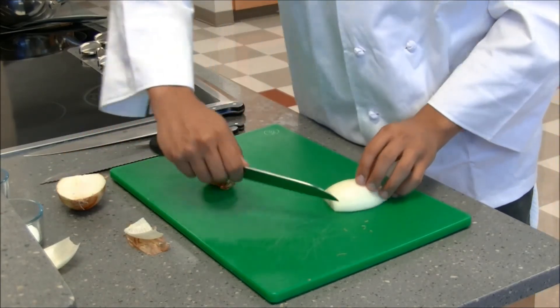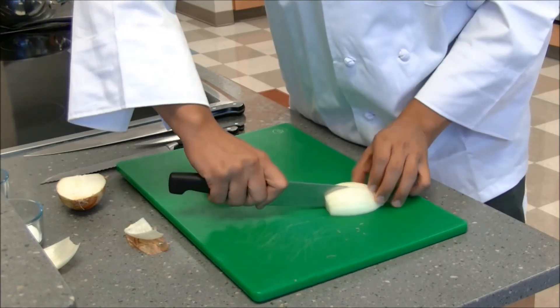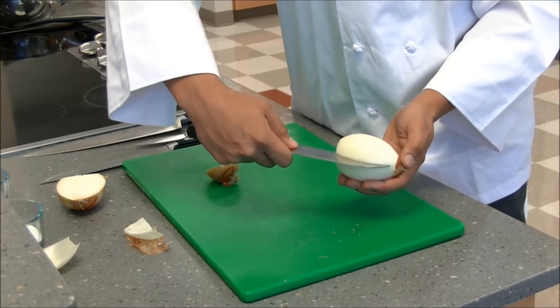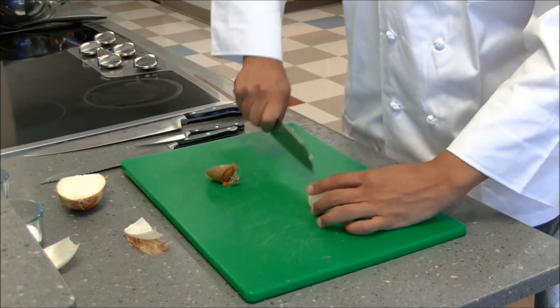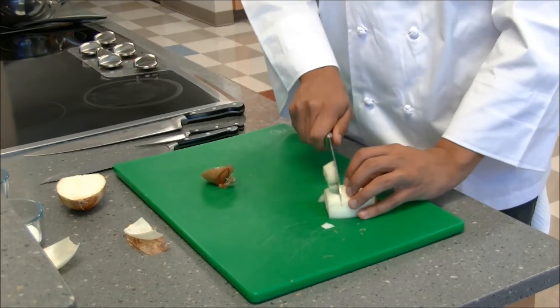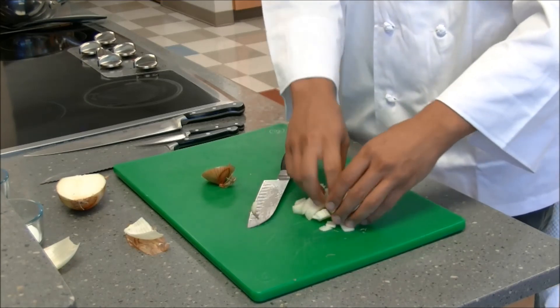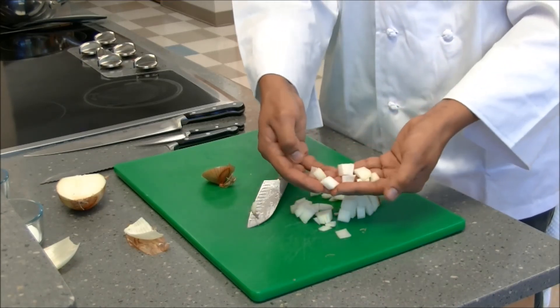Once we've got our onion here, we're going to make cuts almost to the base, but not quite. Again, that root is what's keeping everything together. Once we've got the cuts going across it, we're going to cut in the other direction. And what we're left with, once we break it apart, are little diced onions.